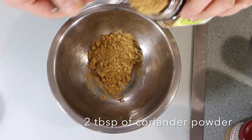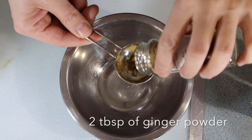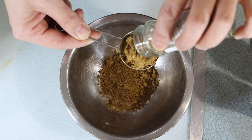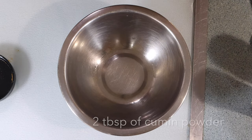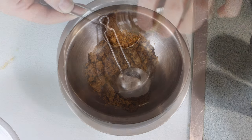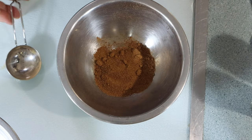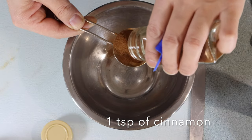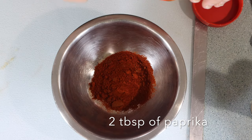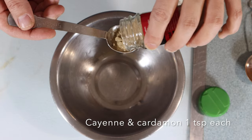2 tablespoons of turmeric, 2 tablespoons of coriander powder, 2 tablespoons of ginger powder, 2 tablespoons of cumin powder — you can use the seeds as well — 1 teaspoon of nutmeg, 1 teaspoon of cinnamon, 2 tablespoons of paprika, and cayenne pepper and cardamom powder 1 teaspoon each.